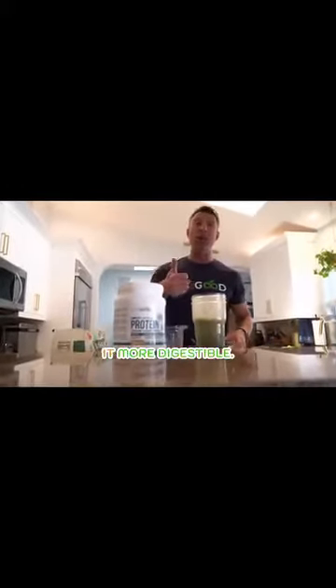The LiveGood Plant-Based Protein is the best protein because we use a fermented pea protein, so it makes it more digestible — none of that discomfort, gut bloating. No more of that. So it's super easy on the gut, easy to digest. It tastes amazing, and it's a complete protein.